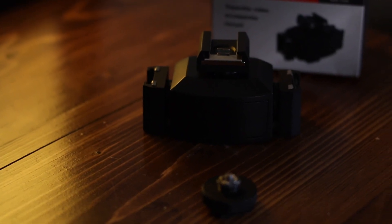The problem is it sits on this piece here. You slide that into the hot shoe of the camera and then you're all good. It broke after one day.